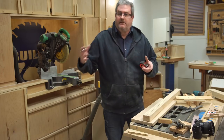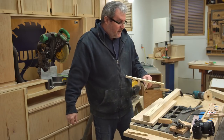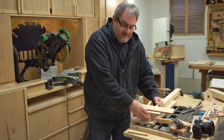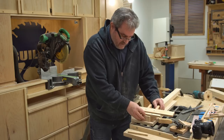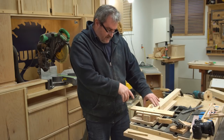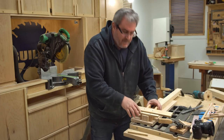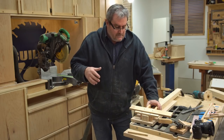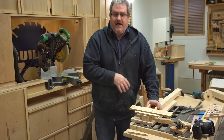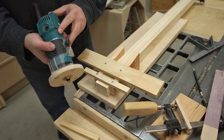From here to here, notches or saw teeth are cut with the router, three quarters of an inch apart. I'll slide this down and put it in place, lining it up at that mark. It's sitting down flush with the plywood underneath. I'm just going to hold it and make this first cut.